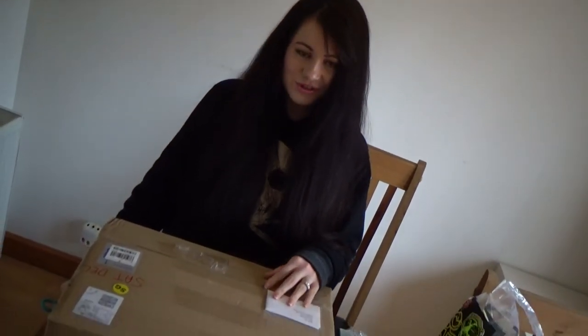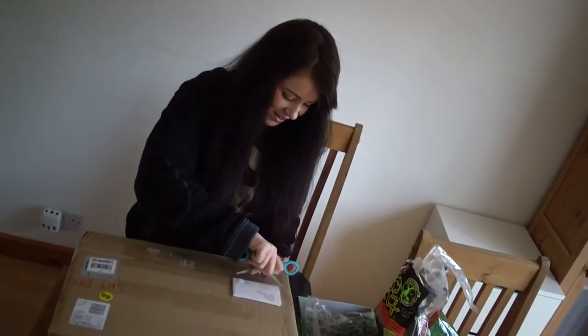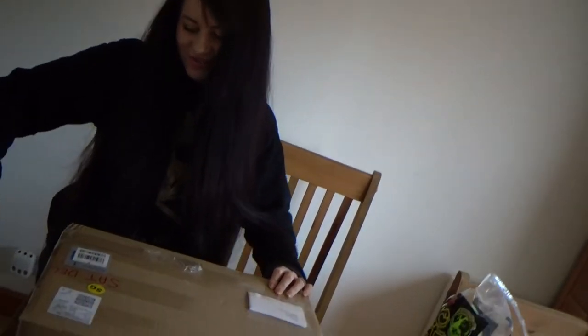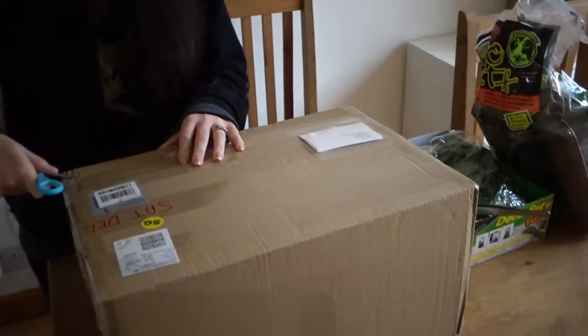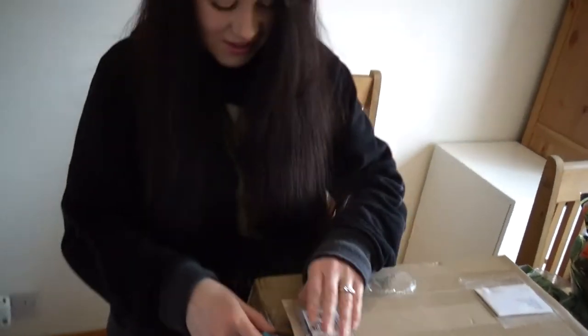Hi everybody! So today is an unboxing video from the Spidershop UK. This is a mature male Brachypelma albopilosum - the true form. And it's very exciting because this is going to be my first breeding project with the lovely Aragog. So let's get the male out of the box and see how he's doing.